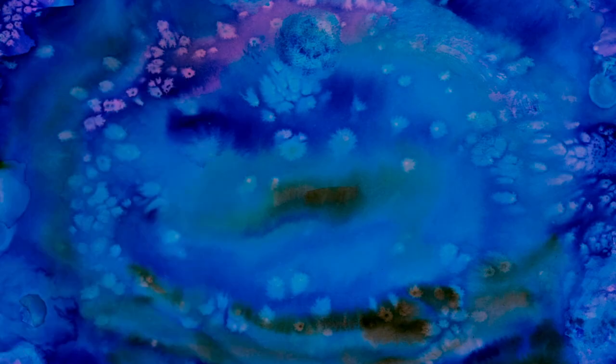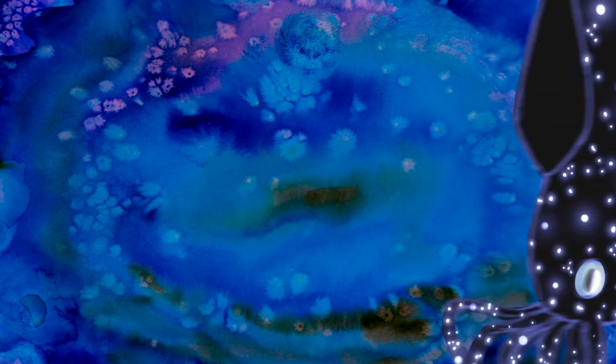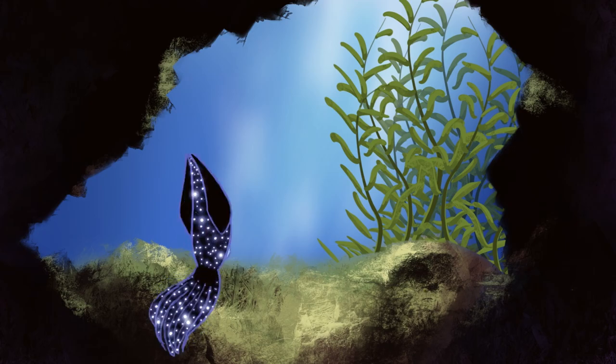The squid evolves into a firefly squid, which exists today, and we watch as the squid swims into a cave and we see it light up. This is also showing its aging — it started as a young ammonite and has now turned into an old firefly squid, representing both aging and evolution. Then the squid goes off screen at the end.